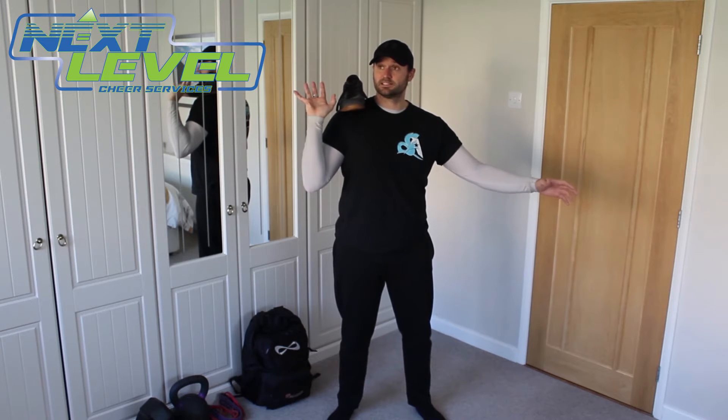And then the aim is to catch it in this hand with my arm locked out and drop fast underneath it. Let's see how we go.